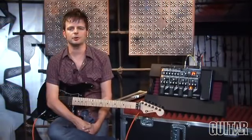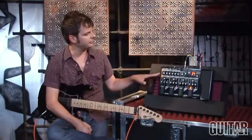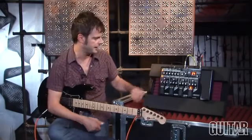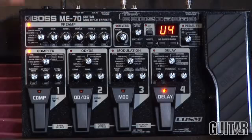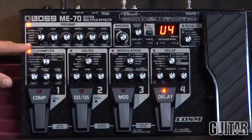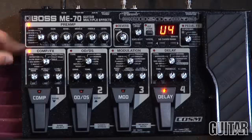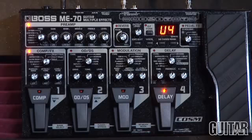Boss's ME70 Guitar Multiple Effects has nine user banks and nine preset banks, and it allows you to sculpt your sound in a very intuitive and easy way. Up here we have the preamp section which allows you to dial in your sound with its EQs and level, and then you can start with as a template all the different types of amp modeling, from clean to tweed to lead stack and rectifier.